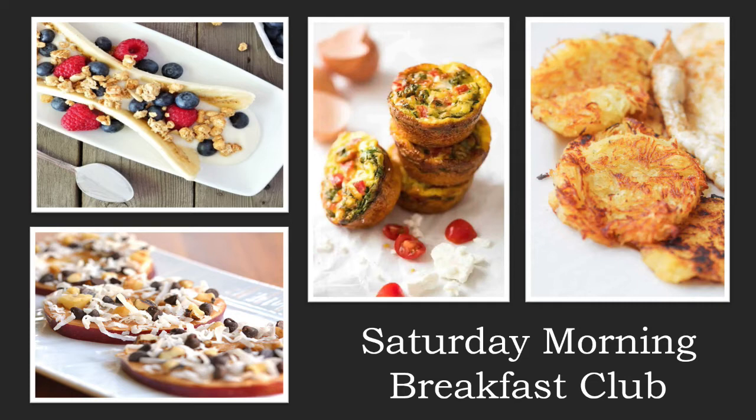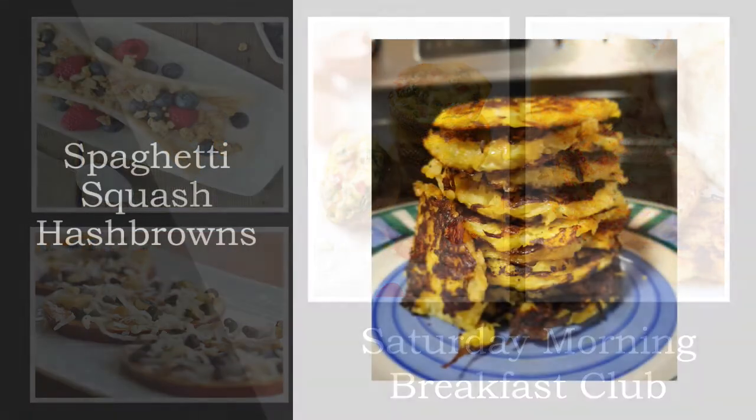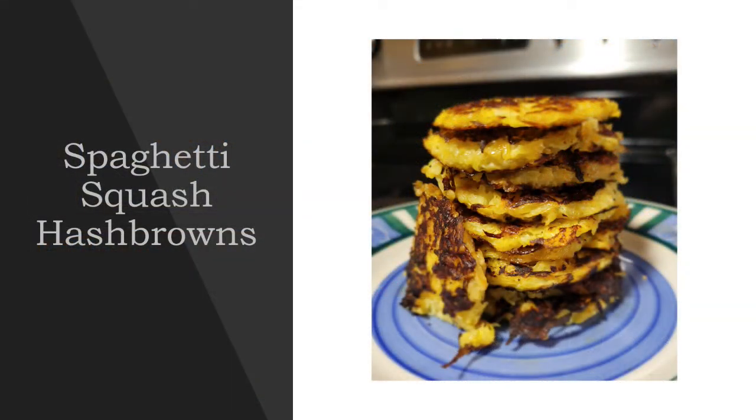Hello everyone and thank you so much for joining us for our Saturday Morning Breakfast Club. We can't wait to share our Saturday mornings with you and are excited to be welcomed into your home. This week, we're going to be making some spaghetti squash hashbrowns.